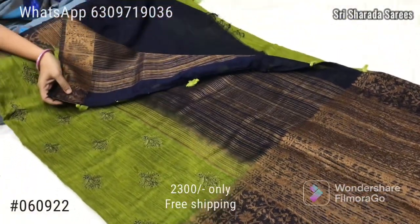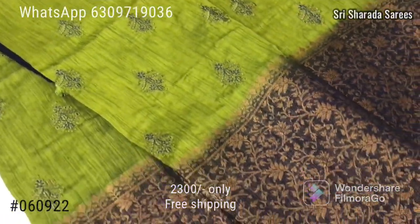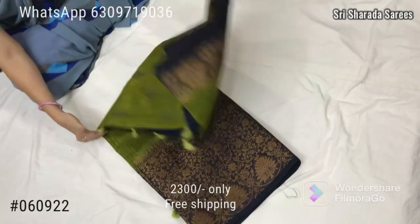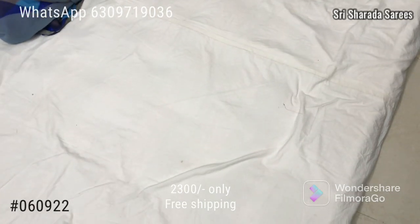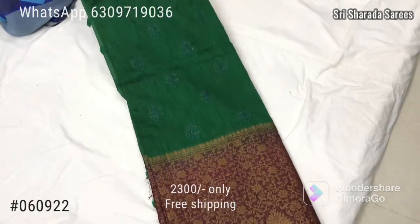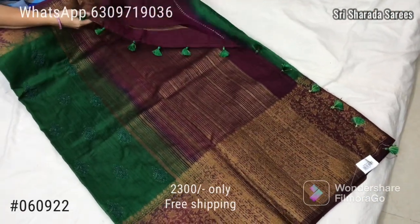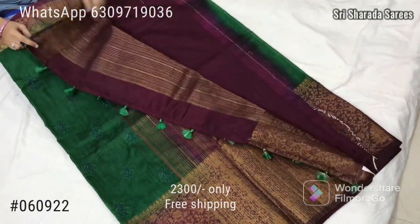White plain blouse with border primer in white color. The next colors available are green, pink, jaman color — with matching border, pallu and blouse.